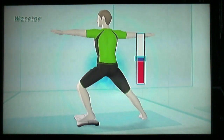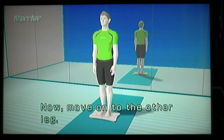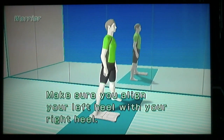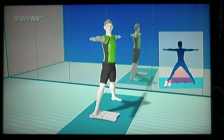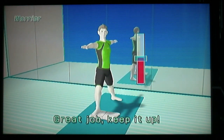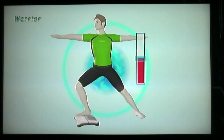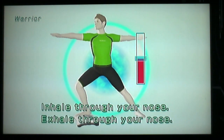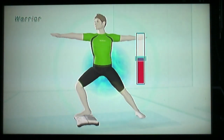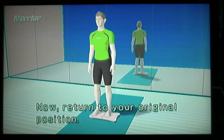Feel your hips tightly. Now, move on to the other leg. Yay. Make sure you align your left heel with your right heel. Keep it up. This is a lot easier. Nice balance. Feel your hips tightly. Inhale through your nose. Exhale through your nose. Great job. Keep it up. Now, return to your original position. I did not get out of that at all.